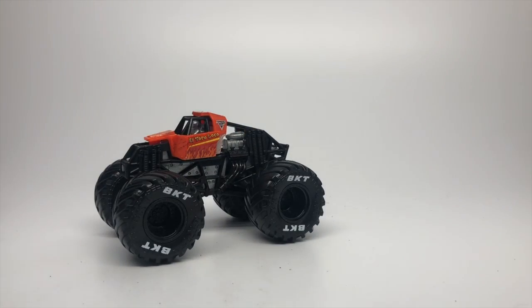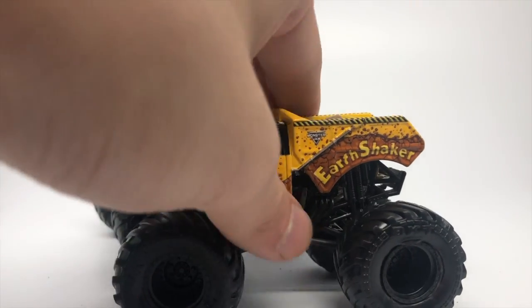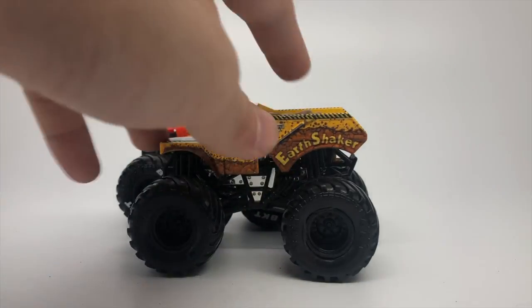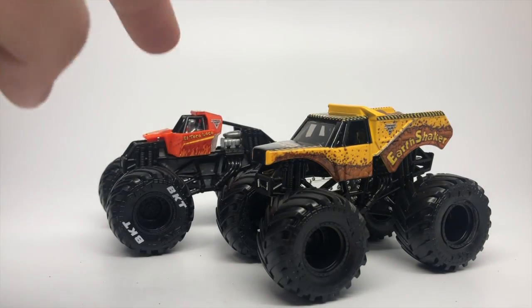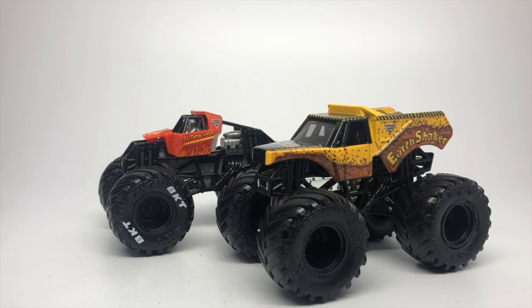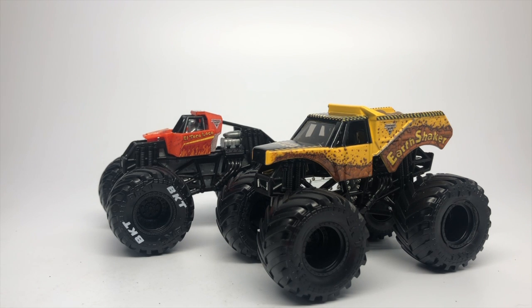That concludes the Mix 3 review. I'm very happy with everything in this mix — everything looks great, especially the Earthshaker, one of my favorites of the entire case. Let me know what you think about these trucks in the comments below. I want to thank Spin Master for sending me these and giving me the opportunity to review early. I did review Mix 4 early as well, so I'm still a little early to the party. Thank you Spin Master — the marketing team and design team. This is Ryan from Monster Jam OCD, signing out.